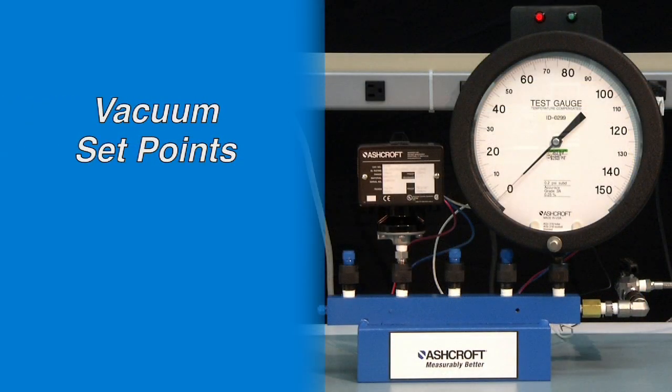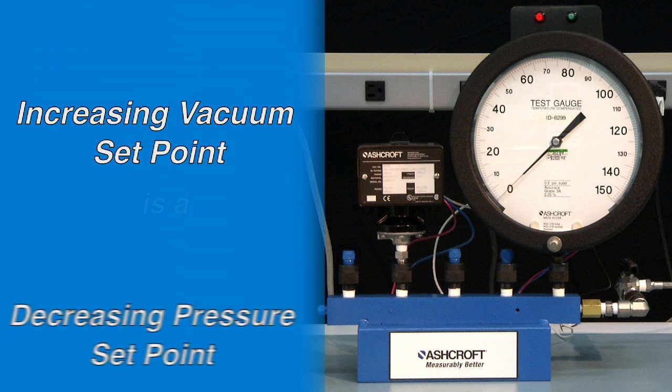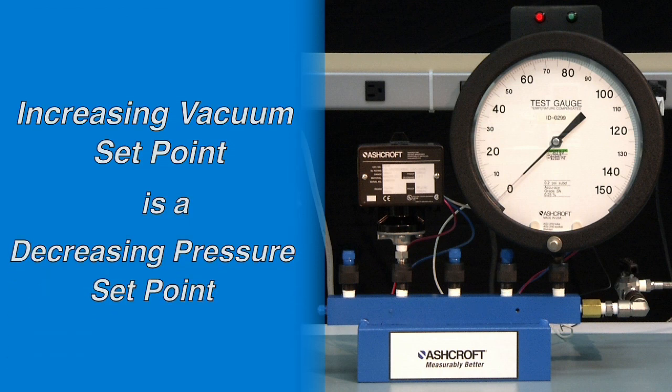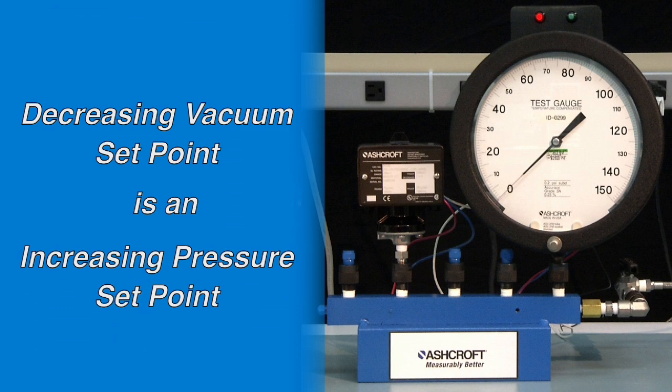For set points on vacuum range switches, it is best to think of the set point as a negative pressure. So an increasing vacuum set point is a decreasing pressure set point, and a decreasing vacuum set point is an increasing pressure set point.